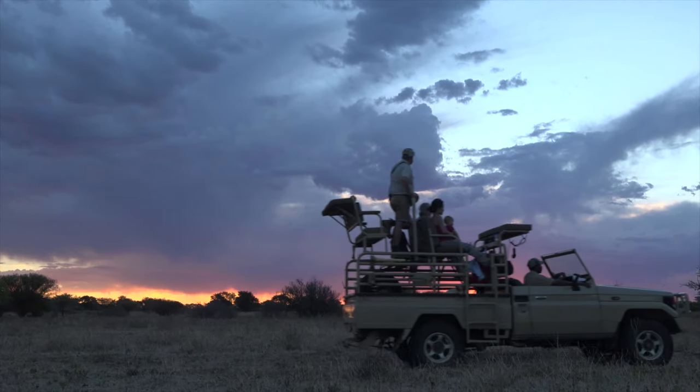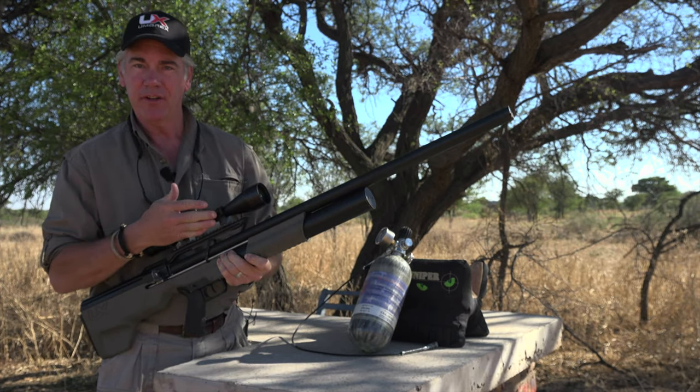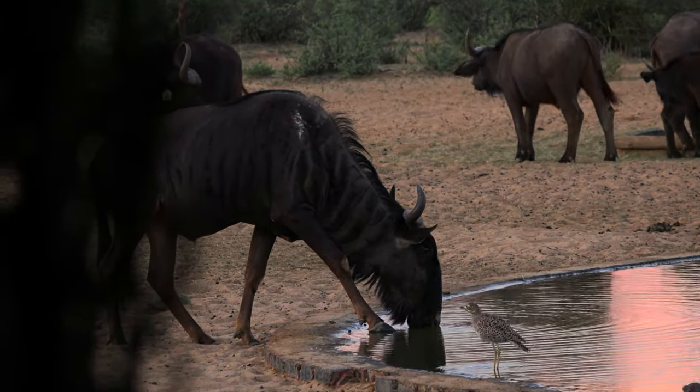This week on Safari Hunters Journal, it's the first African field test of the Umarex Hammer 50 caliber airgun. Yes, you heard correctly — a 50 caliber airgun on some of Africa's most tenacious game. You won't want to miss this.